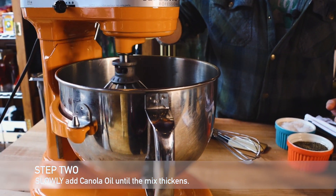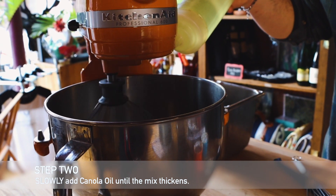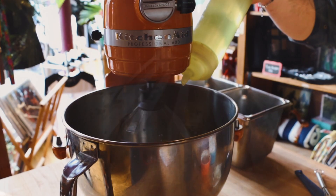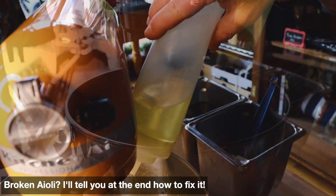Now we're going to add the canola to the egg and Dijon mix as it's mixing. The trick is to add it slowly. If you add too much too fast, the aioli is going to break. At the end of the video, I'll tell you how you can fix a broken aioli.